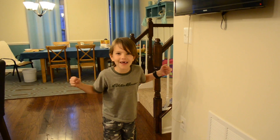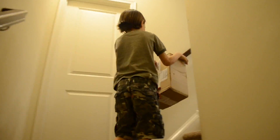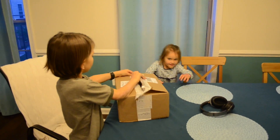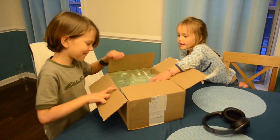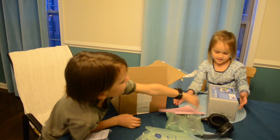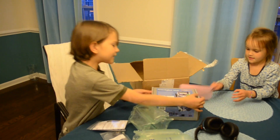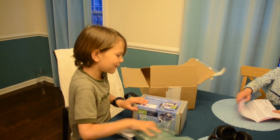Yay! I got a package! It's a robot! Look! It's the Activity Bot 364 Parallax!